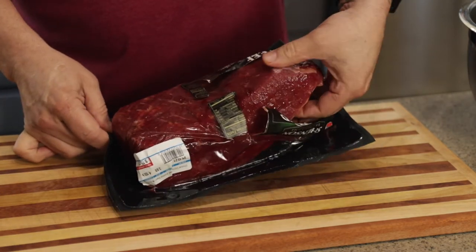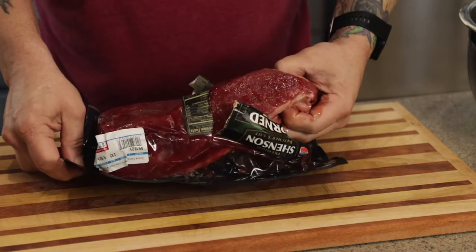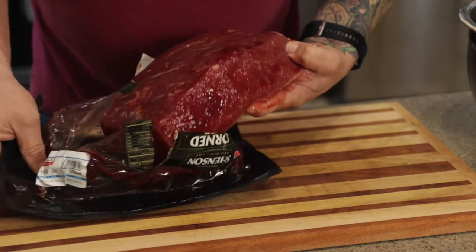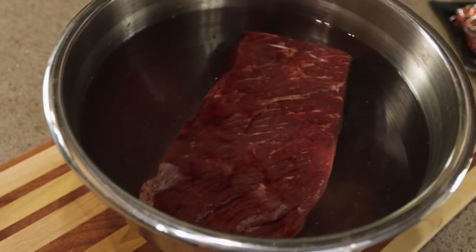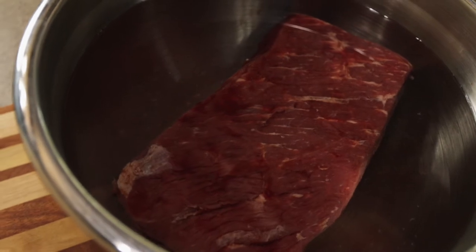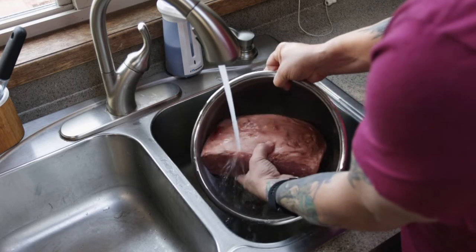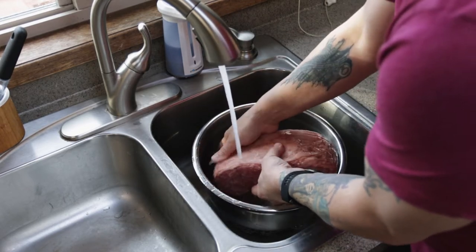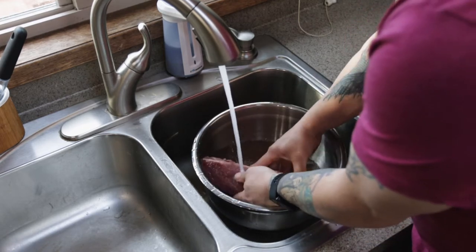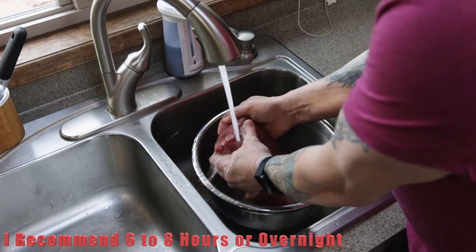They're going to be kind of slimy — anybody who's ever cooked corned beef from the store knows that. The first thing we've got to do is get this in some water. I've got a nice cold bowl of water here. I'm going to let this sit, then head over to the sink and rinse it. I'm going to let it soak and rinse for about two to three hours — you really want a minimum of two hours, the longer the better, you can even go overnight.